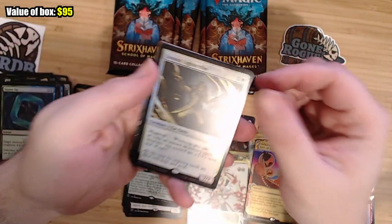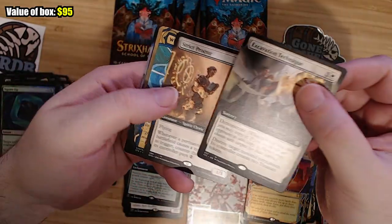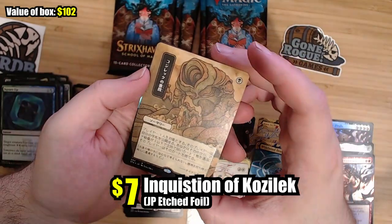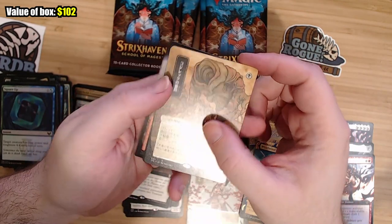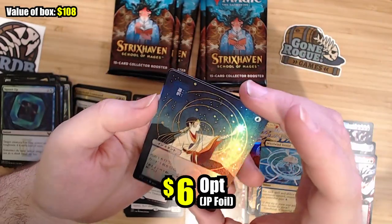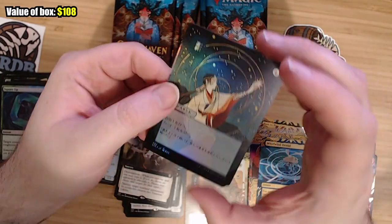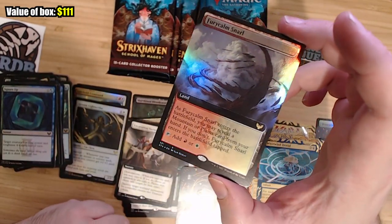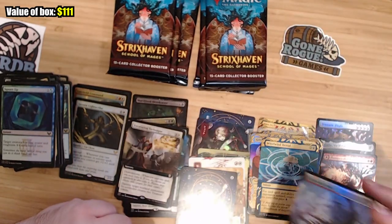Leonin Lightscribe — I don't think that's going to get any heavy play, but it's cool. Strict Professor. We got a Whirlwind Denial. I believe this is Inquisition of Kozilek, which is solid — that's a good card. Foil Opt! I don't know what the foil Opts are going for, but I feel like they should be going for something. Look at how great that looks. We got a Foil — always a foil extended land is usually good to grab; even if it's not a great land, there'll be somebody who wants to play it in something.